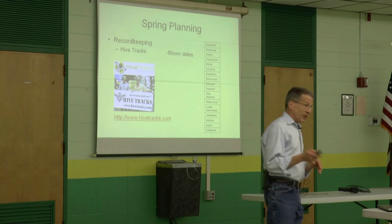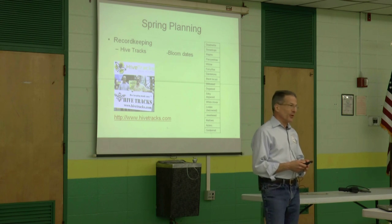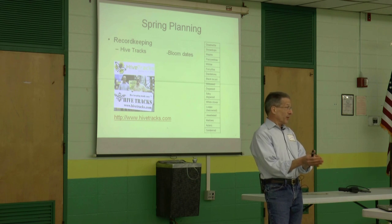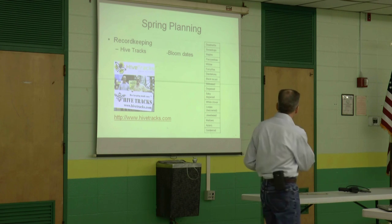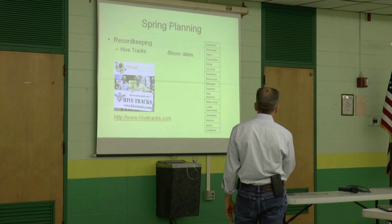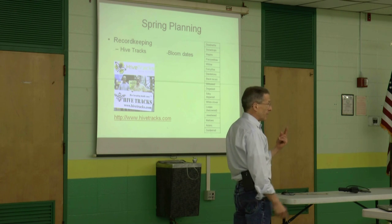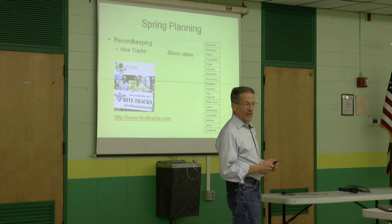The other thing I'm planning to do this spring is write down my bloom dates. I've been reading books over the winter and they all say things like 'do it a month before the maple bloom' or 'a month before the dandelion bloom.' Well, when exactly is that? I put together a list of everything that blooms near my house. This year I'm going to write down when each one starts and finishes, just to get an idea of what's blooming when the bees are foraging.